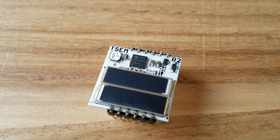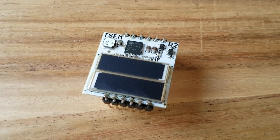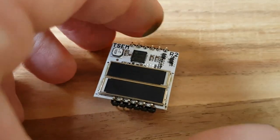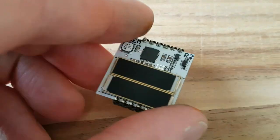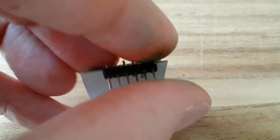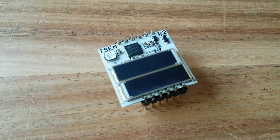The design also features castellated vias at 0.1 inch pitch. Using these, you can surface mount solder this board really flat onto a PCB, but you can also place male headers and stick it into a breadboard.